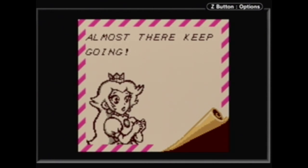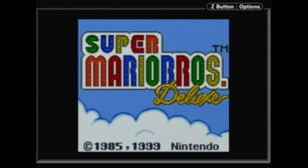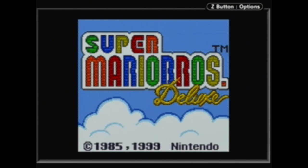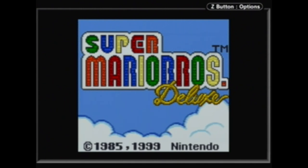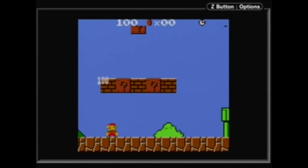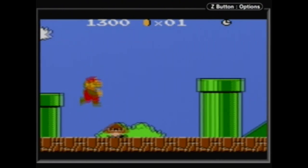Hello everyone, Andrew here and welcome to today's video where we're going to be looking at the game Super Mario Brothers Deluxe, released in 1999 in North America and 2000 in Japan. It is a re-release of the original Super Mario Brothers on the Game Boy Color, although more than just that — it adds in all sorts of new features. In terms of Game Boy games, do people like when the screen is more square or stretched on the Game Boy Player?